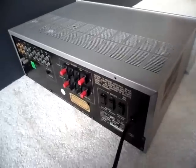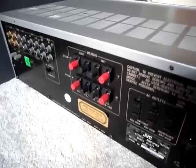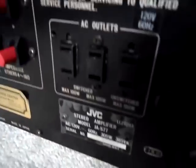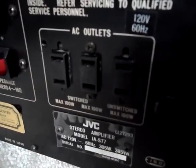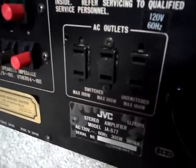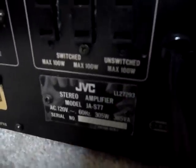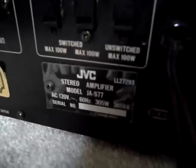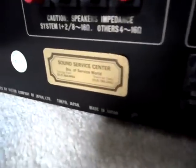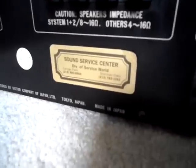Alright, so here's the rear. You got your speaker outputs, left and right — there are four channels total, system one and system two. There are AC outlets: switched at max 100 watts, another 100 watts switched, and unswitched max 100 watts. Down here is the JA-S77 model label — stereo amplifier 120 volts, 60Hz. It says 305 watts, which doesn't seem right, but it's made in Japan. There's a Sound Service Center sticker — I believe this was serviced before, not sure when though.